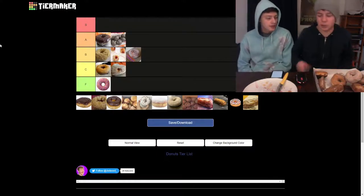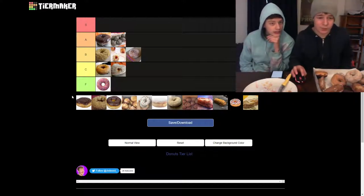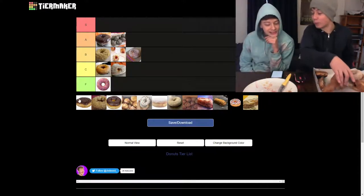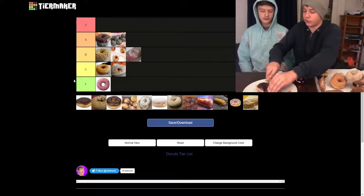The donut was pretty good. What's the standard for S tier — I guess we'll have to get to it. It's probably only going to be a couple of S tiers. All right, Boston cream. I pre-know this is going to be an S tier. I have very high hopes because I am a huge Boston cream fan.